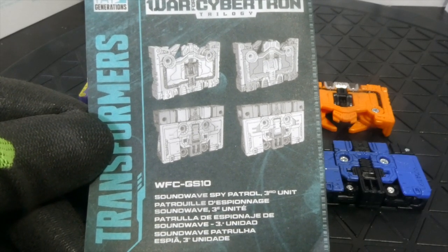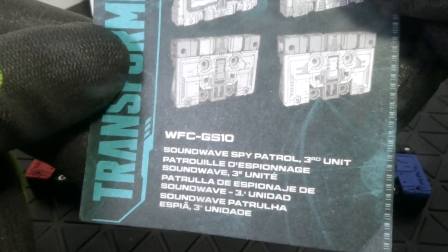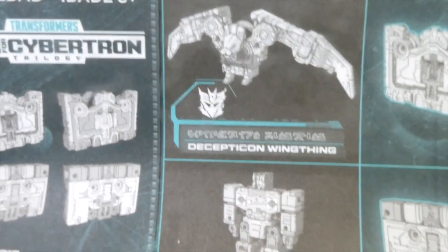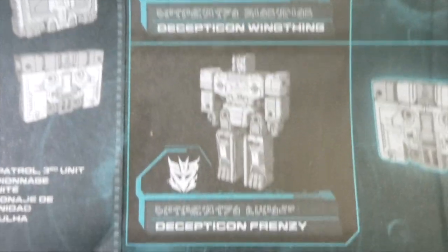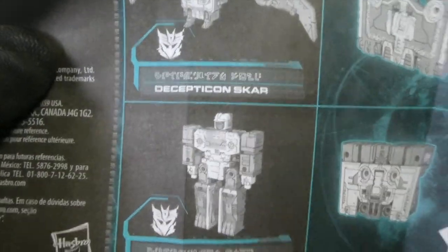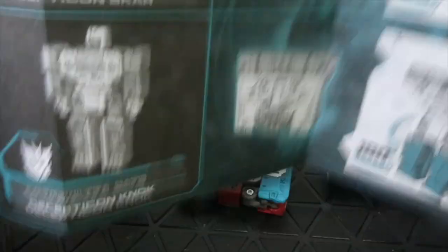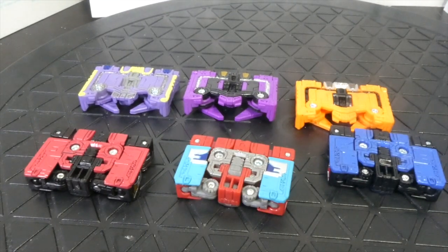All right, here is the instruction booklet — WFCGS10. When you open it up, there's the name: we have Decepticon Wing Thing, Decepticon Frenzy. It has real simple instructions, so easy even I can do it. And I'm really surprised that they had two Ratbat molds instead of putting in a Buzzsaw — that's really strange to me. Up here we see Scar and Nock, and then we have the figures in their cassette modes.